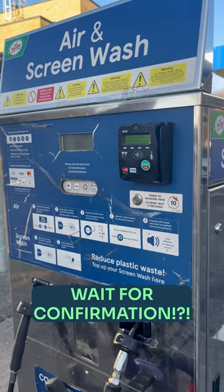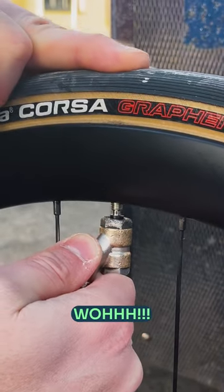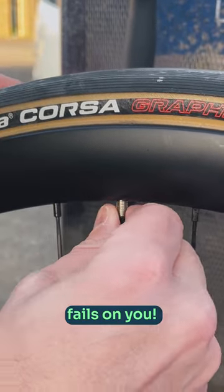Wait for confirmation. Then just pop it back on for that sad day your pump or CO2 fails on you.